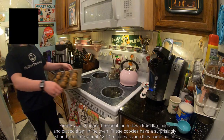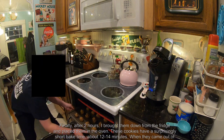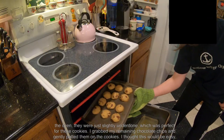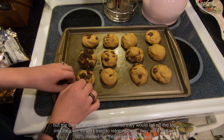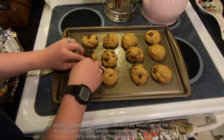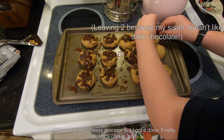Anyway, let's get back to baking. Finally, after 2 hours, I brought them down from the fridge and placed them in the oven. These cookies have a surprisingly short bake time, about 12-14 minutes. When they came out of the oven, they were just slightly underdone, which was perfect for these cookies. I grabbed my remaining chocolate chips and gently patted them on the cookies. I thought this would be easy, but the cookies were very round, so they would fall off the top onto the pan. When I tried to retrieve them, they were already 90% melted, so they were hard to grab. This was a very messy process, but I got it done.